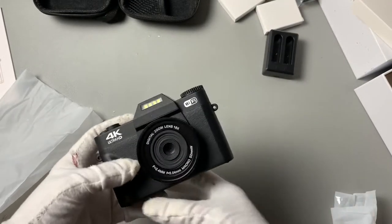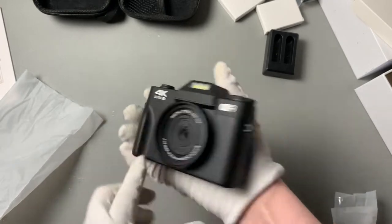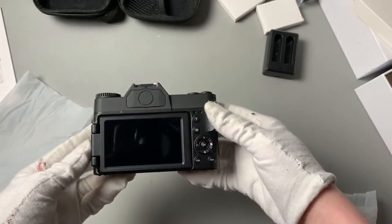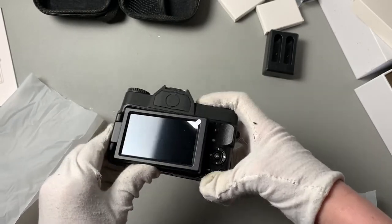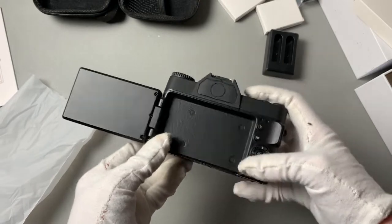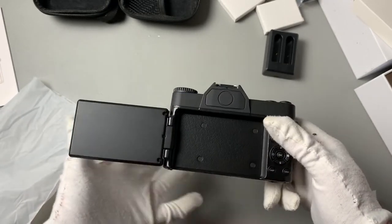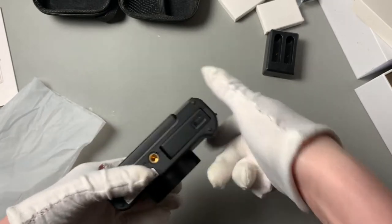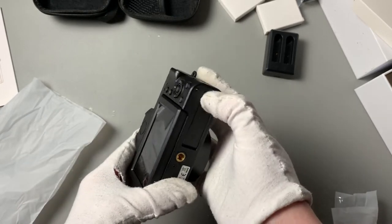We've got our camera — check out that size, not too small. You've got your front lens, and then look — a large, beautiful screen that's easy to see, and it actually pulls out! I haven't had a camera that's done that, so I'm super excited. Easy to pop open the battery compartment on the back too.